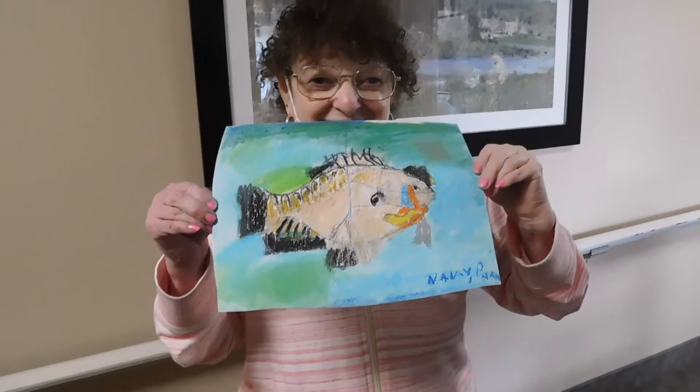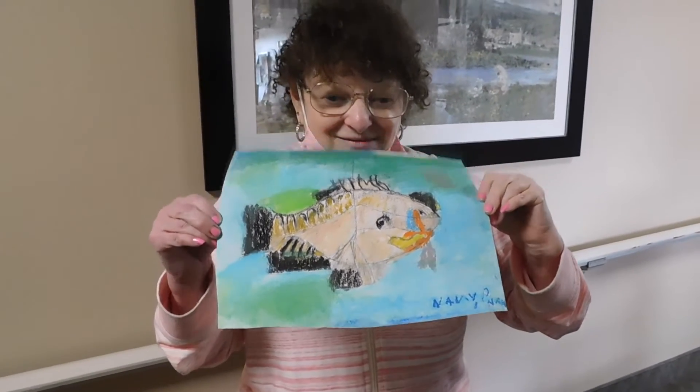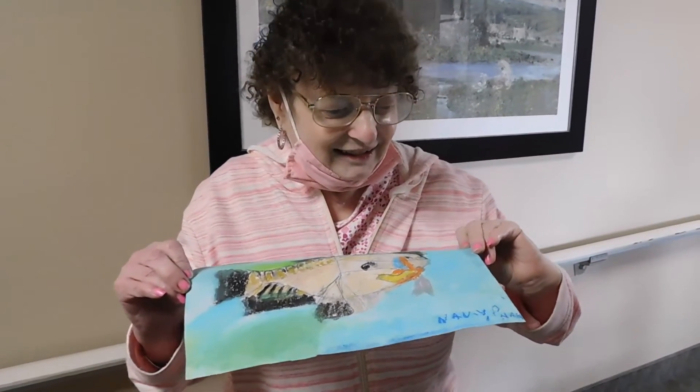Hi Nancy. Hi. What's the name of your picture? The tuna.